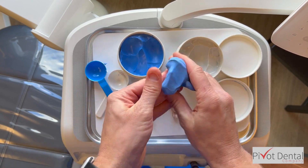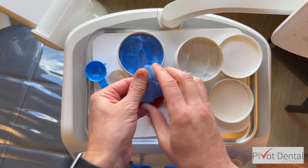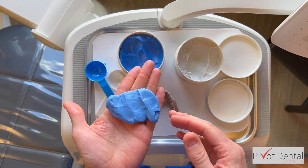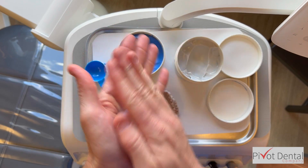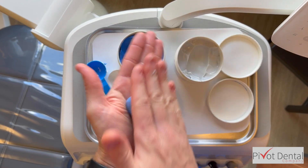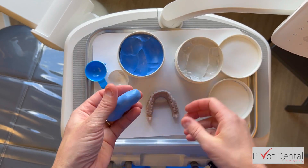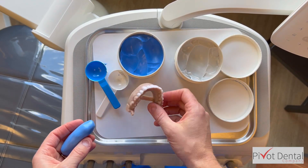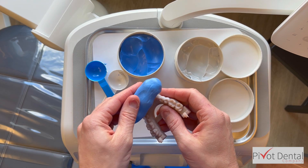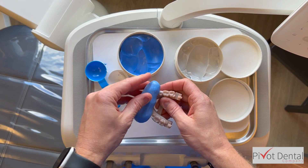On the bracket table is the wax-up that we're going to be taking a mold of. We took a 3D iTero scan of the patient's mouth and sent it to the lab, and they put wax on the teeth. The wax attached to these resin models isn't really that tight, so you have to be careful with it. Here's the wax-up — I roll it into a ball and flatten it out.